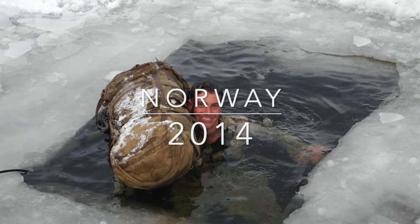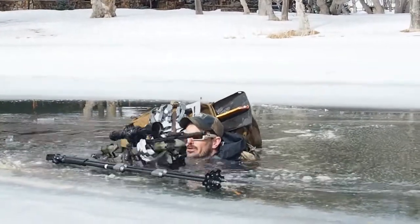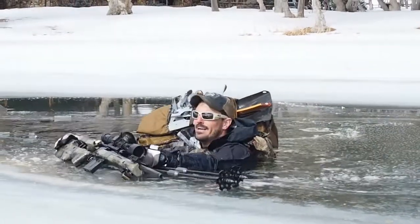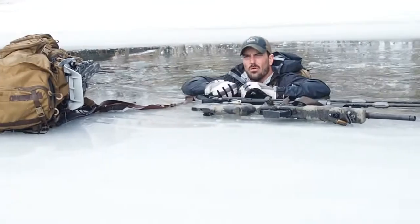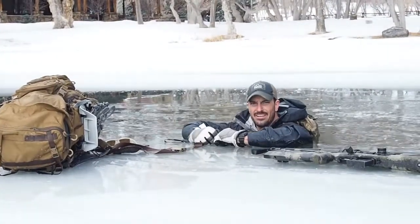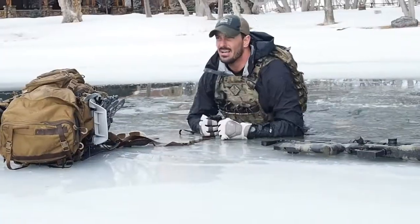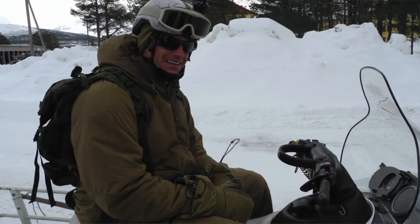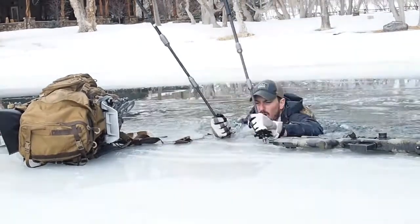Now we got ourselves in a pickle. What we don't want to do is freak out — it's cold. We'll get our pack out a couple different ways. You can get out of the water, you can put your arms up, you can sit here and kick and raise your body up out of the water. This is why I really like these ski poles — I can put them in and really help pull myself up and out of the water.